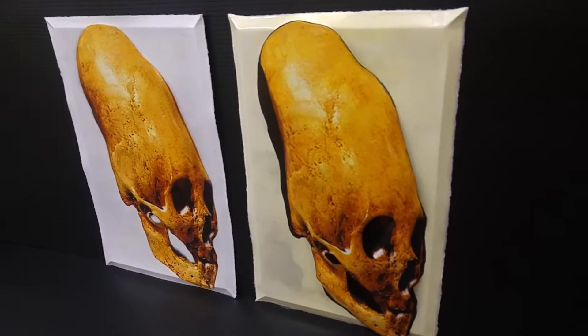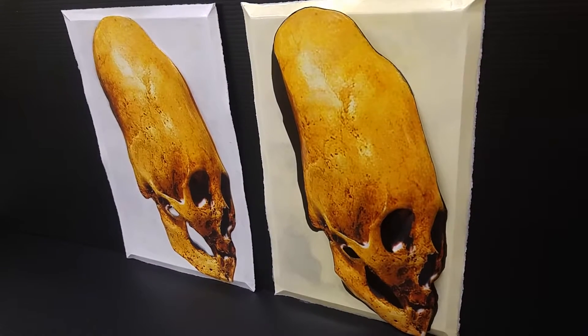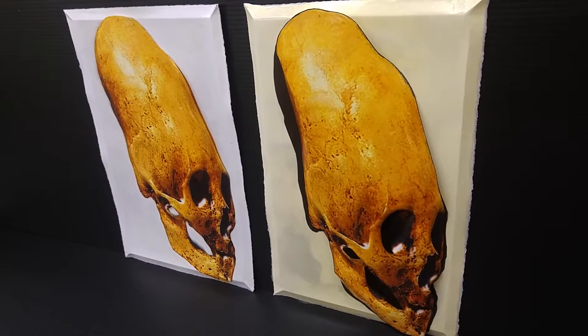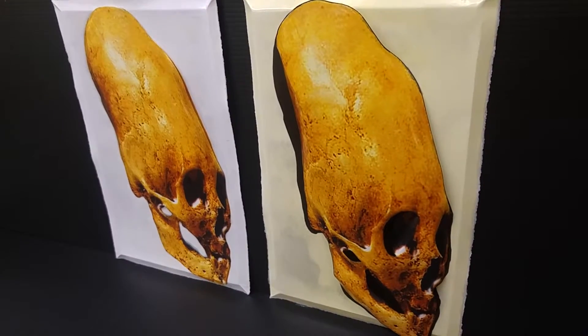Hey everybody, it's Angry Bob here, the creator of Plart, home of the 3D poster. Another one for the ancient alien fans. I mean, you gotta have the skull, or it just wouldn't be ancient aliens.